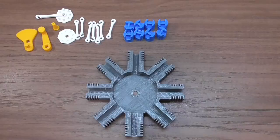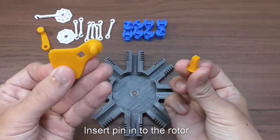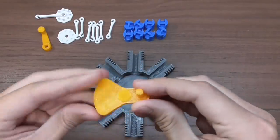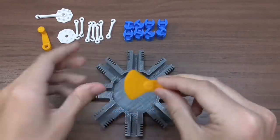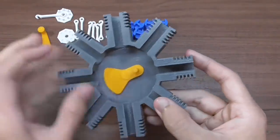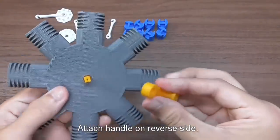There are probably other ways to assemble this model, but this is the order that I found to work. First, insert the pin into the rotor and set it inside the cylinder housing. Then attach the handle on the reverse side.